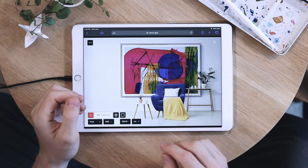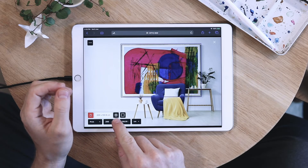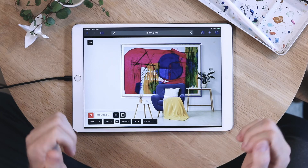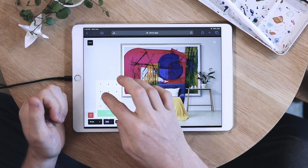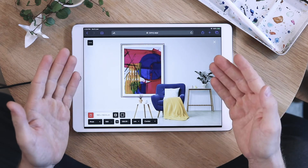If you don't want that and want to change the width separately from your height, then you can do it by clicking the button down here. Now the width and height is unlinked. Let's change this to 100 centimeters. And voila!